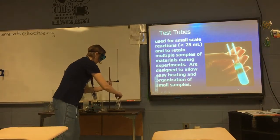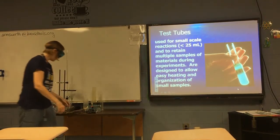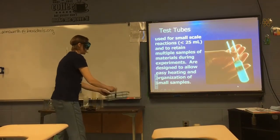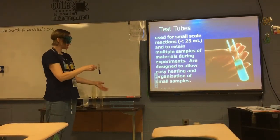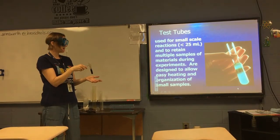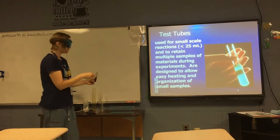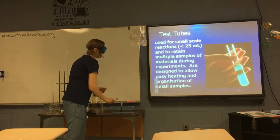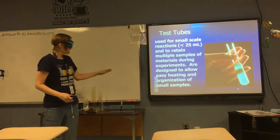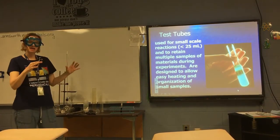Test tubes are designed to hold and contain samples. The nice thing about test tubes is that you can have multiple samples all at once. Each test tube holds about 25 mL of liquid; they come in a variety of sizes. If you have more than 25 mL, you're probably using a beaker or an Erlenmeyer flask.